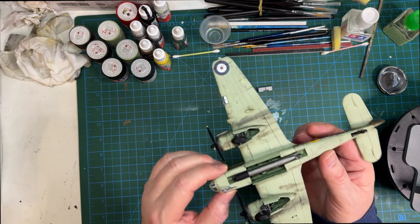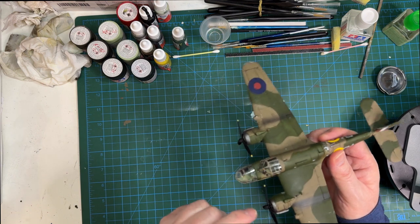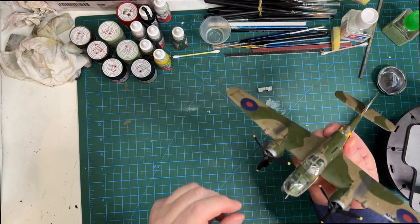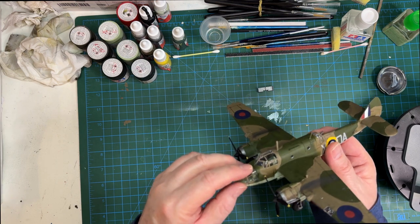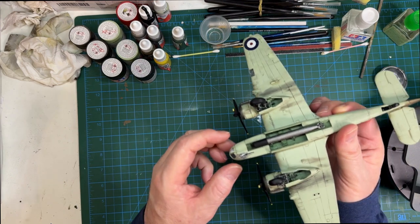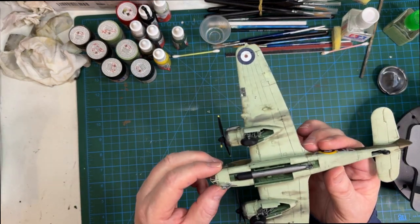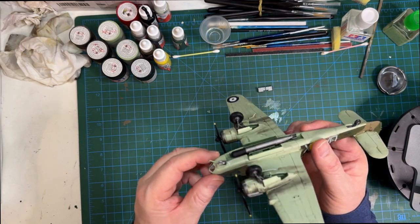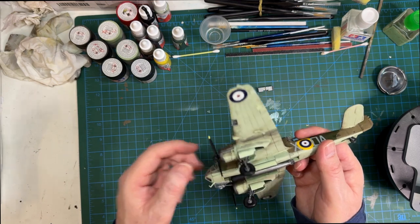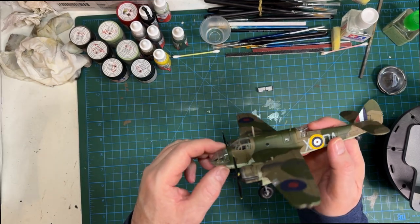The main issues I had were the cowlings for the engines - they weren't a great fit and needed filling and sanding. Also the landing gear doors were a really tough fit, very tight. But other than that, pretty happy with how it turned out.